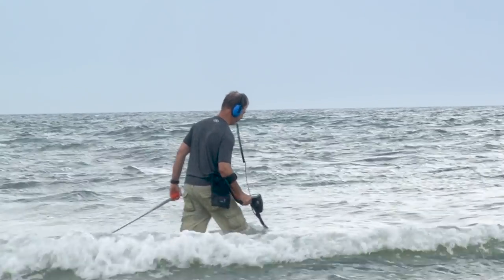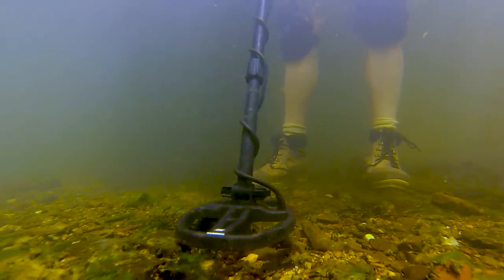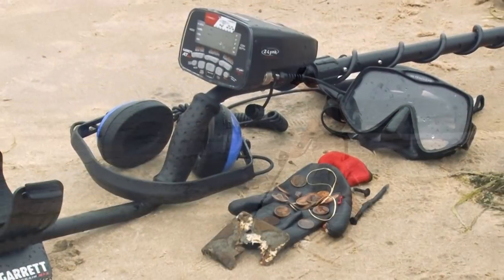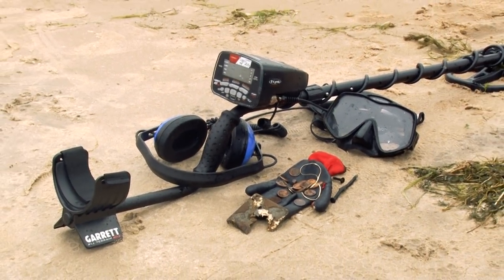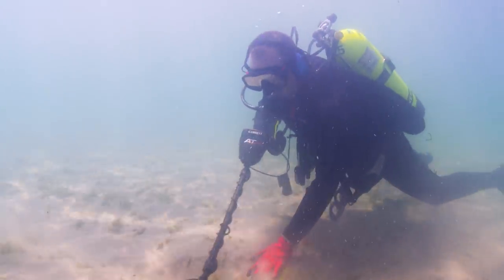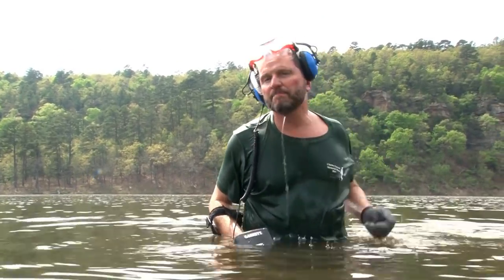This detector is designed for use in both salt water and fresh water. The AT-Max can be used wirelessly to hunt streams or shallow water. As a Garrett all-terrain detector, the AT-Max can be fully submerged to 10 feet or 3 meters. But if you're going to fully submerge the unit, make sure you're using optional, hardwired, fully submersible headphones.